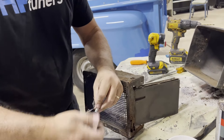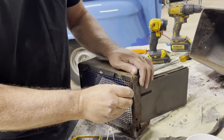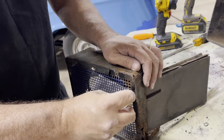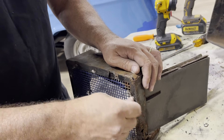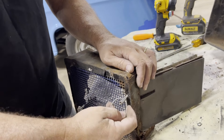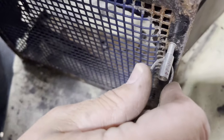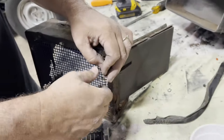Let's check it in the box. Get it lined up — there we go. So for anyone that was interested, it is a number 10-24 thread that actually threads into the box.